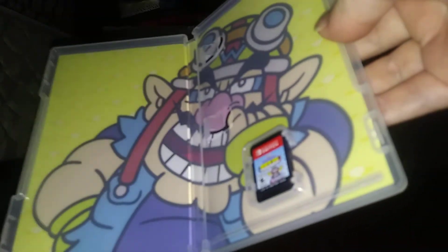I'm not sure what the inside artwork is going to look like — it'll probably show all the minigames. The best one is the Animal Crossing one they have in there. The artwork inside just has Wario doing this pose, and here's the cartridge.